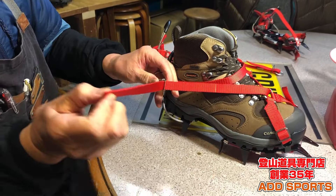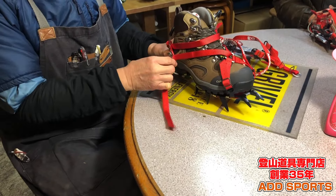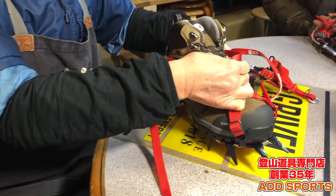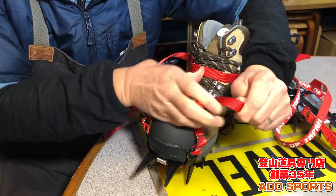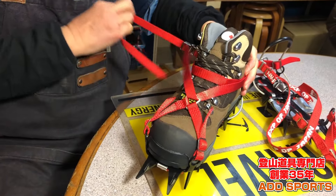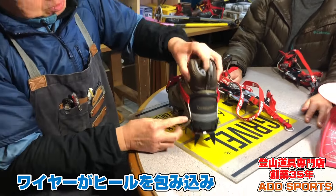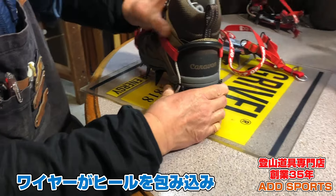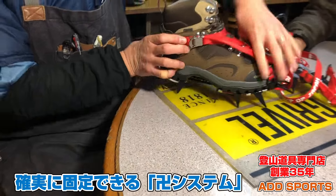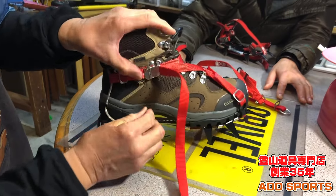前に持ってきていただいてワイヤーに通し、前のカントをしていただいてテープのよじれがないよう確認します。そして締めます。一回仮止めして、ここからしっかりマシ締めしていきます。スタートはここで、前に持ってきてキューっと前へ。ワイヤーがしなった状態でヒールに食いつき、綺麗に止まります。これはマンジというシステムです。